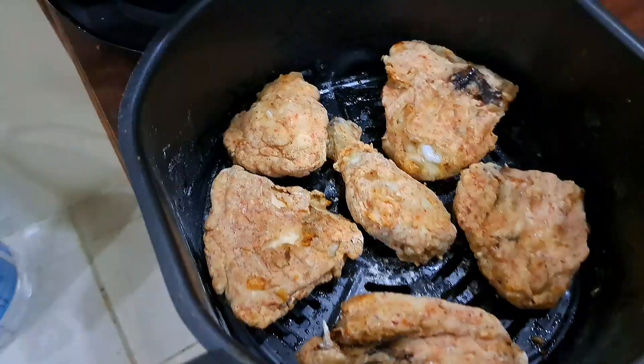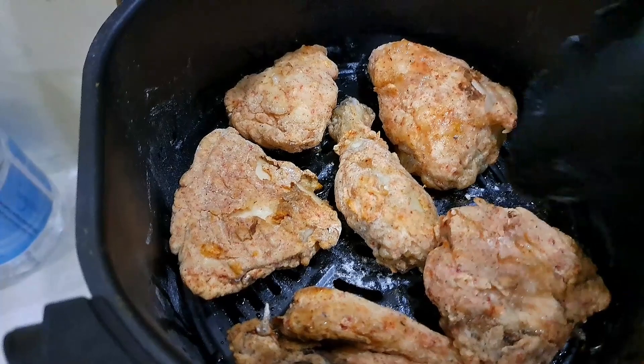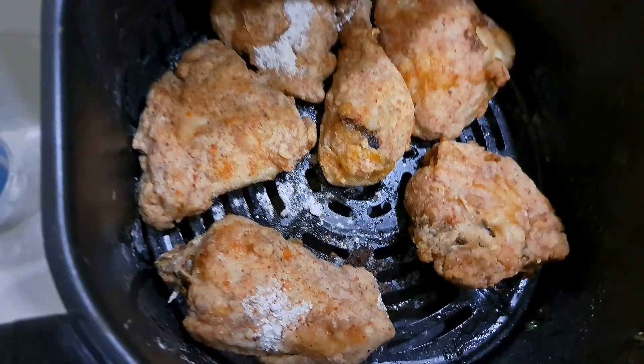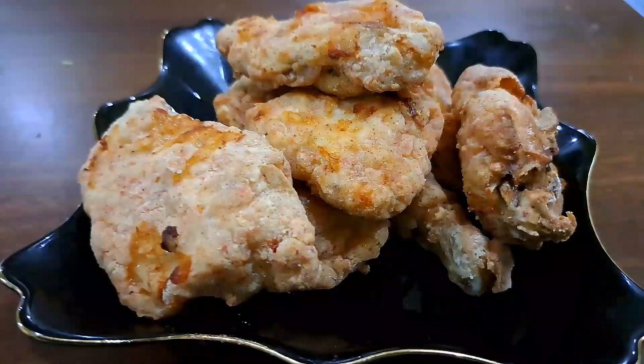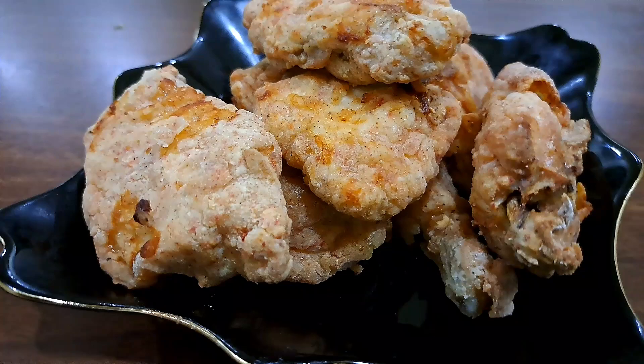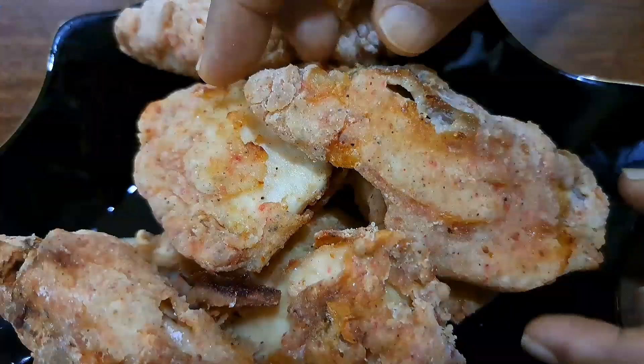The chicken is crispy. Now cook the chicken with oil and fry it. We can also fry it in a deep fryer. Let's take a look at this recipe — it doesn't have much flavor in the chicken on its own. It's very good.